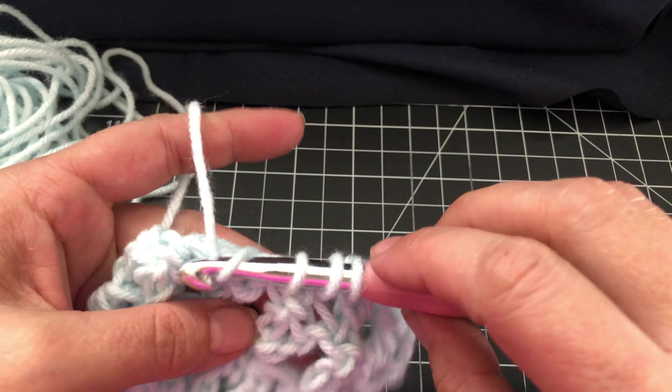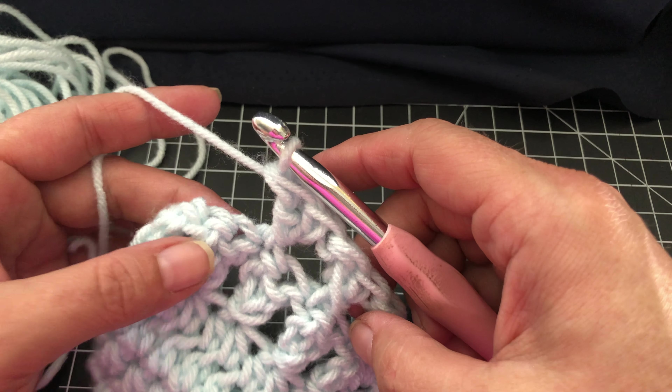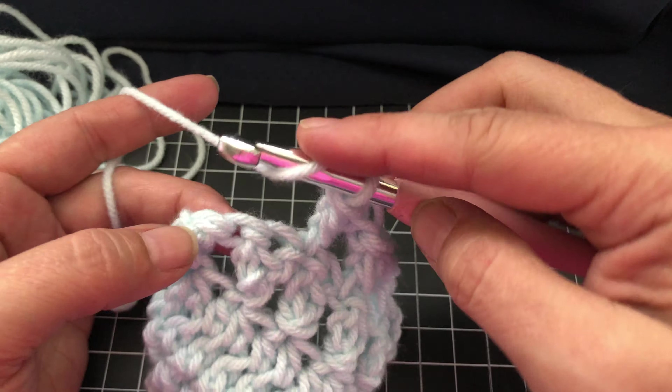First chain, skipping this one, double crochet, double crochet in the next one. Yarn over, hook around, double crochet — done. Skip, double crochet, yarn over, wrap around, double crochet. I'm hoping that this is actually in the camera where you can see it — skipping.